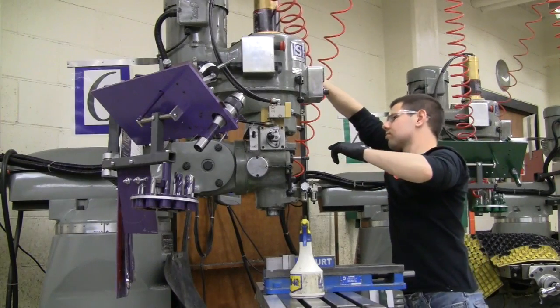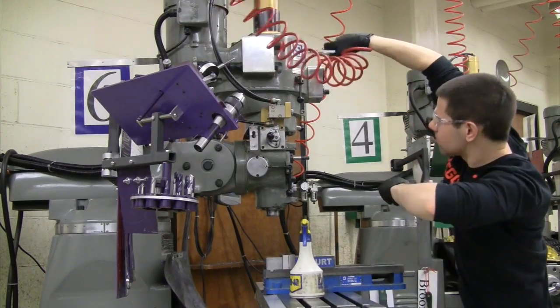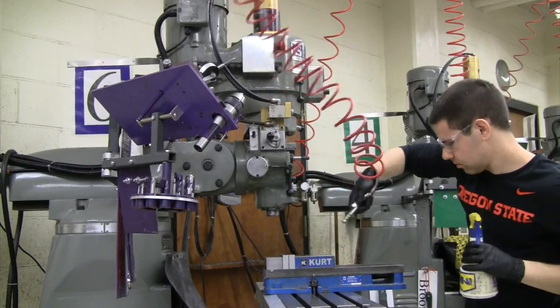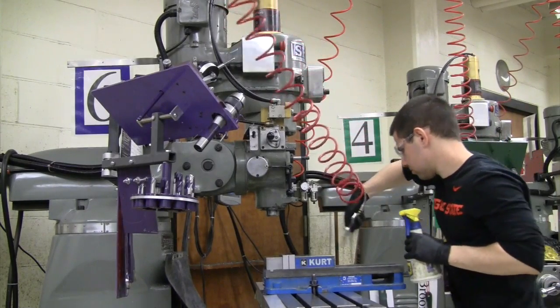Use the blow gun on the mill from top to bottom. Make sure to hit the head of the mill, the tool racks on both sides, the table, and the base of the mill. Also hit the back side of the mill.